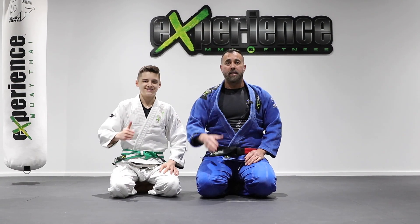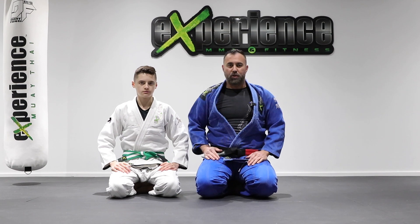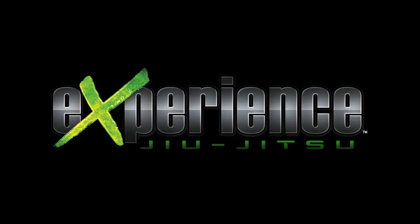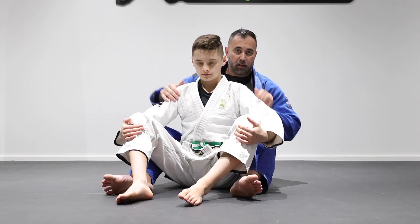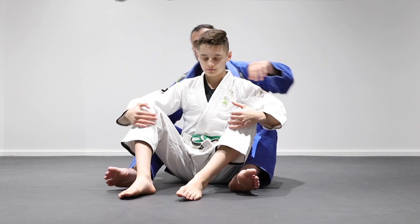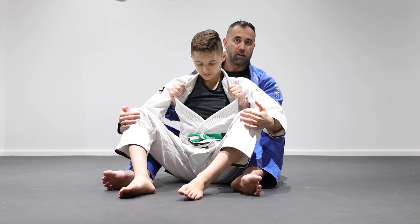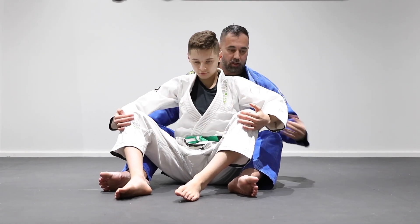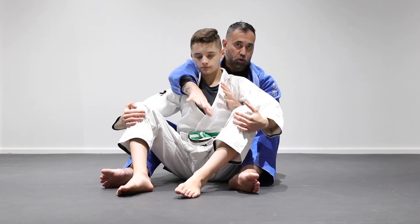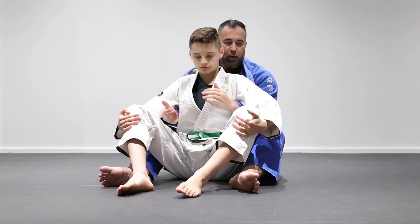Hey, what's up everyone, Danny and Alex. In this tutorial I want to show some basic moves you can do from back control. The back control position can be held with the seat belt control on either side, or sometimes with double unders like this, holding the lapel. You're going to have two hooks here, but for demonstration I'll keep my feet on the outside to show what I'm doing.